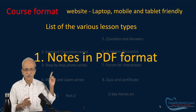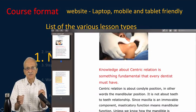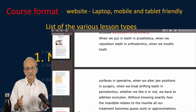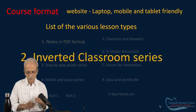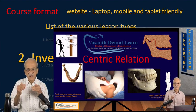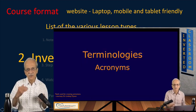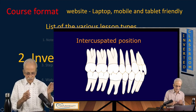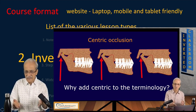The first lesson type is notes in PDF format. The notes are very simply written in plain language, easily understandable — more like a conversational style. You grasp all the theory you need to understand occlusion and related topics. The second is what I call the Inverted Classroom. In my regular course — five days of live class — I had many presentations. These have been recorded and given to you as the Inverted Classroom series, supplementing your notes. It is like me lecturing in your house.